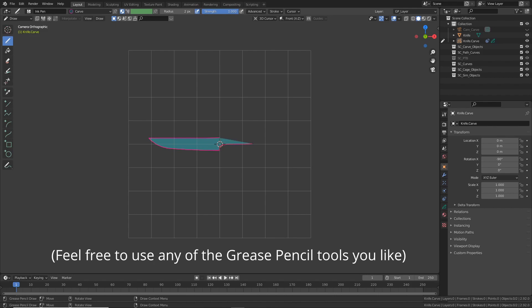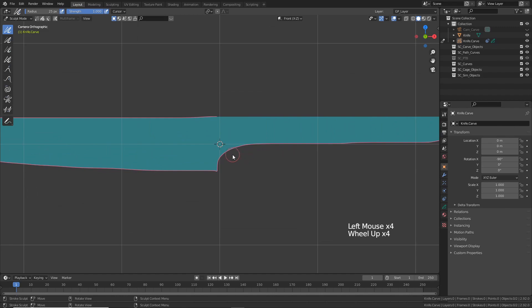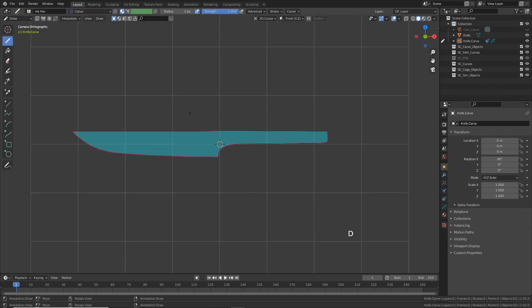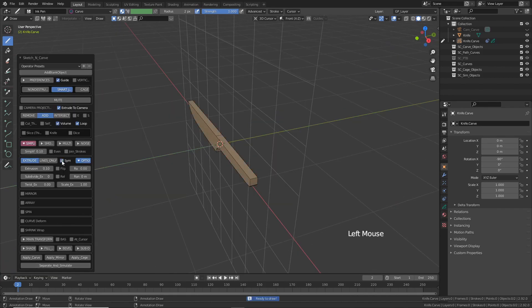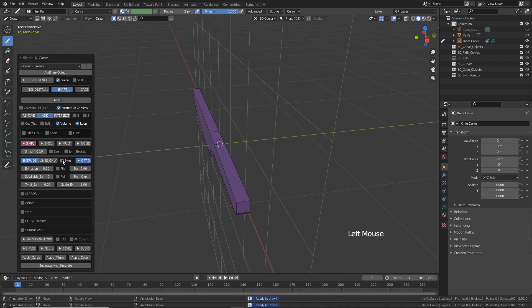Draw a knife profile, switch to grease pencil's cut mode, select the smooth tool, and smooth the blade a little. Let's take out some of these kinks. Let's go back to draw mode again and press K. I'm also going to switch to user perspective and expand the menu, click on symmetry — this will extrude the object equally in both directions.